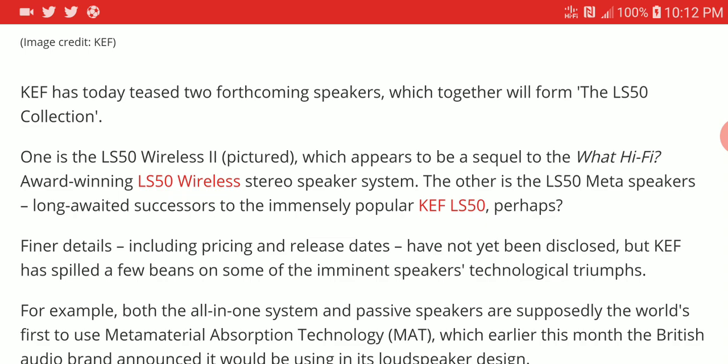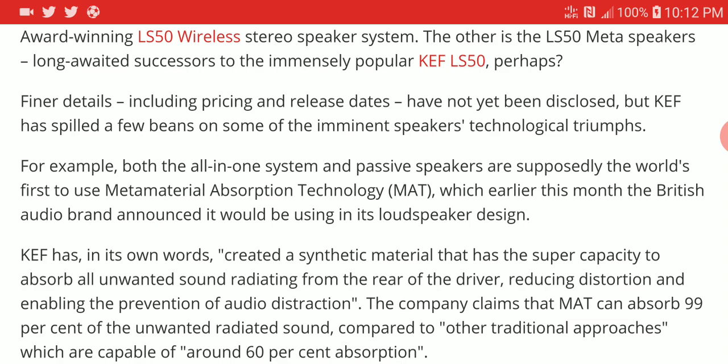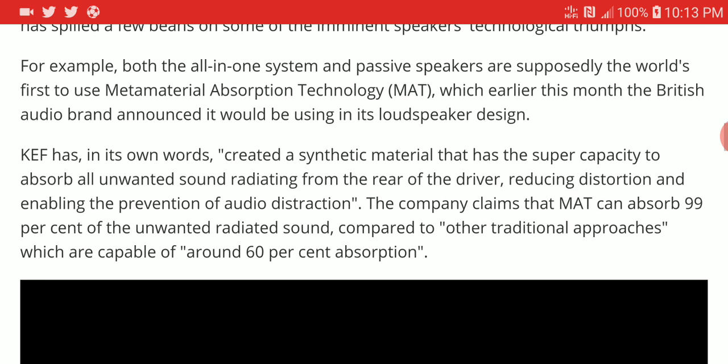They are calling it the world's first meta material absorption technology, calling it MAT for short. It is going to give you a broader soundstage. KEF says they created a synthetic material with a super capacity to absorb all unwanted sound radiating from the rear of the driver, reducing distortion and preventing distractions.